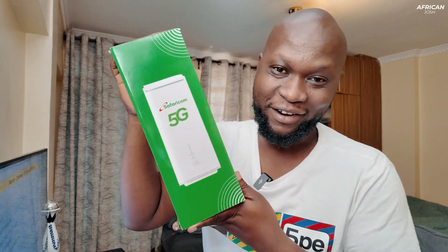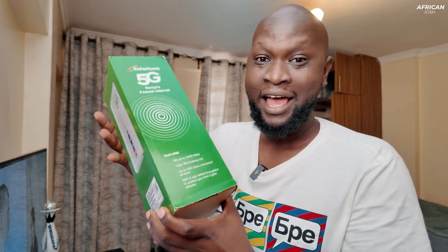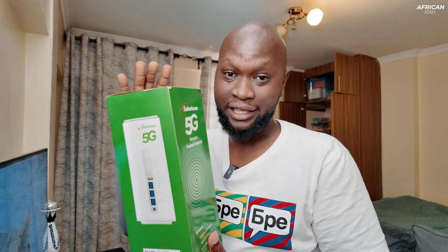You guys already know this router — this is the original Safaricom router that I got, which I felt was best for my needs. Safaricom recently introduced a new router for the 5G packages, and I wanted to compare this router with the all-new Safaricom 5G router. As you can see, it comes in a very sleek Safaricom box, branded Safaricom 5G, and it looks somewhat like a small tower. I want us to unbox it and do a small comparison.